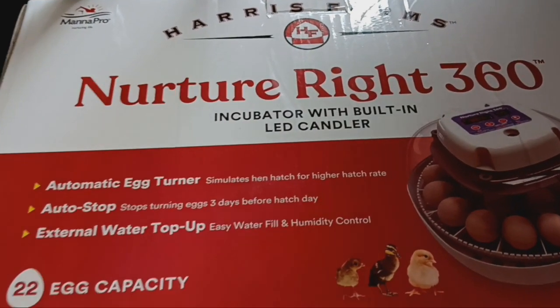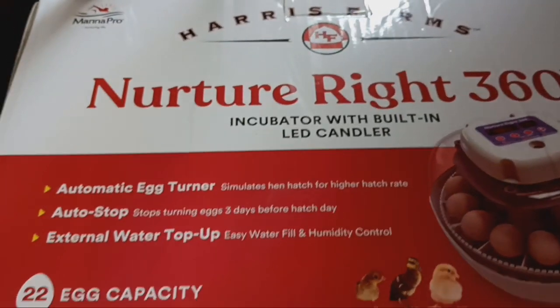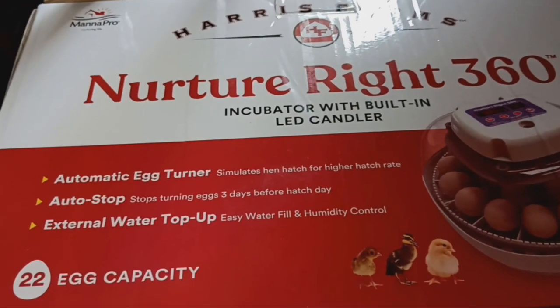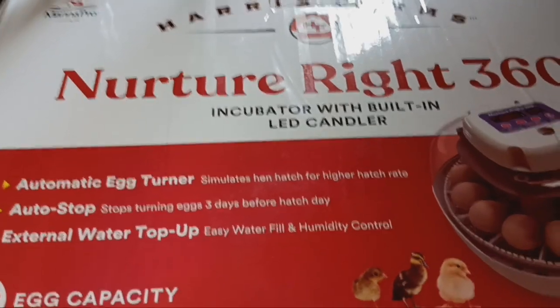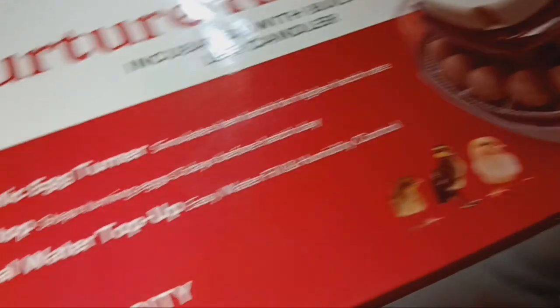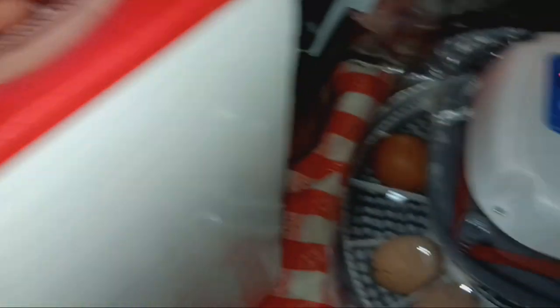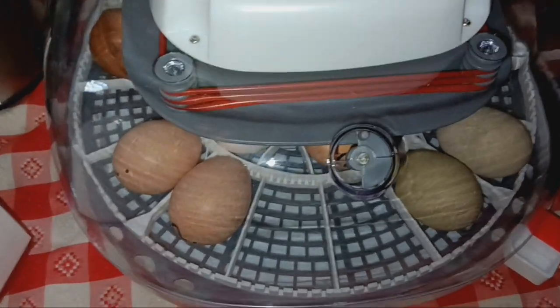I got a new incubator and I'm going to show it to you right now. This is the Harris Farms Nurture Right 360 incubator with built-in LED candler — I didn't even know that initially. You can get it off Amazon actually. It's got a 22 chicken egg capacity, a few less duck eggs or turkey eggs, or a whole bunch more quail eggs.